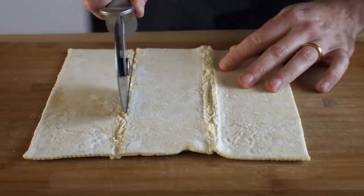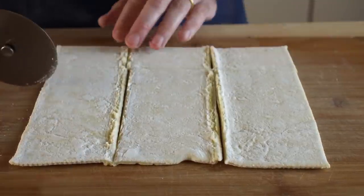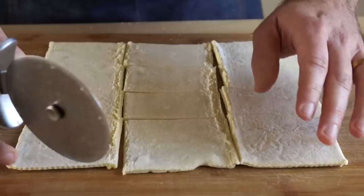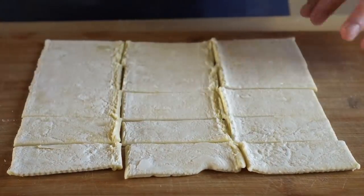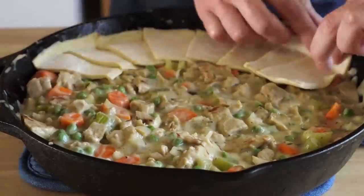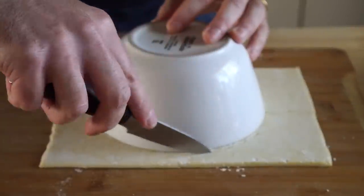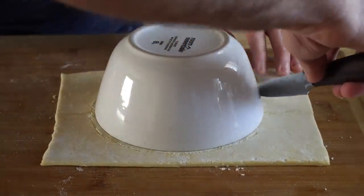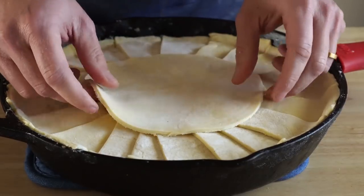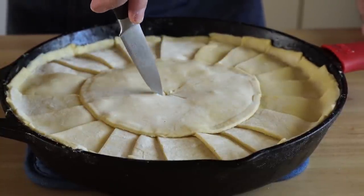Now it's time to get our puff pastry on top. You can do whatever you like, but I decided on making a little flower or sun pattern, depending on your interpretation. Not only does it look super cute, but it also increases the amount of edges on our crust and thus we get more browning all around. So I unfolded the pastry and sliced it into rectangular shapes, then simply arranged them like so. I recommend placing them so there's a bit of a lip that extends up the wall of the skillet, as this will help ensure the filling doesn't boil over, and I'm lightly pressing them into each other as well. Once all the petals are assembled, let's get the middle done — I got a bowl and cut around it to make a circle, then laid it down and lightly pressed it into the petals. Then I made a little crisscross in the middle so that steam can escape.